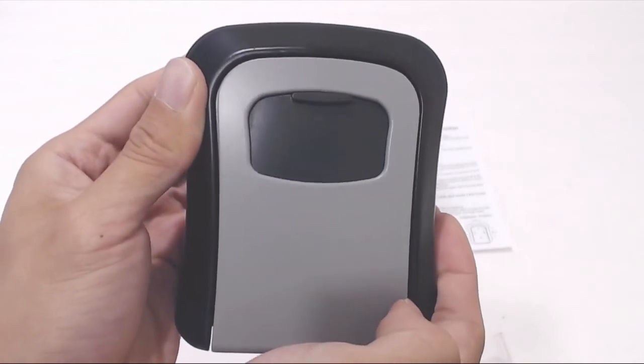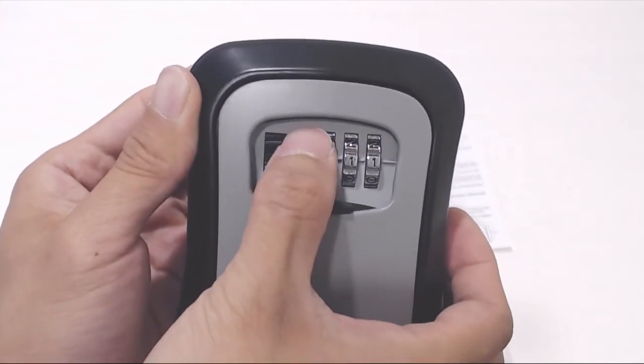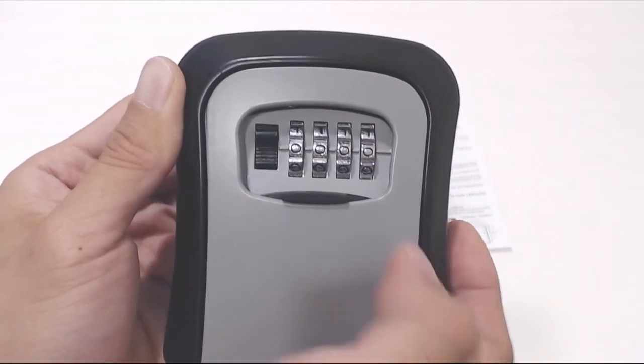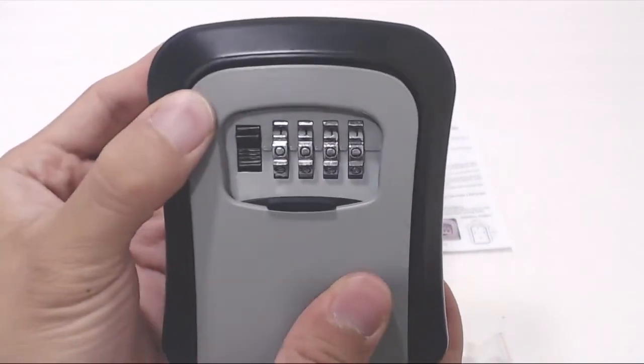Overall, the lockbox is super simple to use, it's durable and secure. We rent out rooms in our property on occasion and use the lockbox to check in guests if we're away. It's also a secure way to keep a spare key outside in case someone gets locked out of the house. The tumblers move around smoothly and solidly click into each position so you can be sure you've set it correctly.